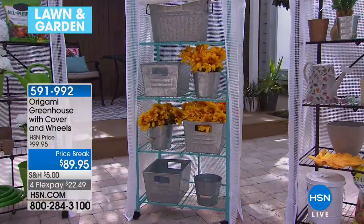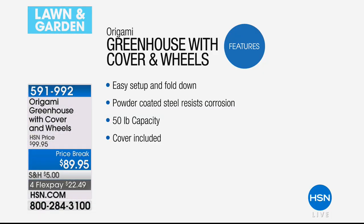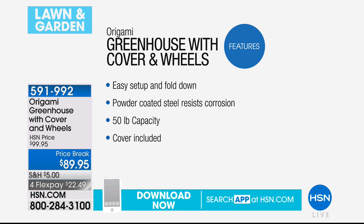So we can really go to town — 50 pounds of capacity. Really easy to set up, no tools — you literally unfold it, it comes folded, you unfold it, you're done. All you do is decide if you want wheels on it or not. Powder-coated steel so it resists corrosion — it is meant for the outdoors as well. You can keep it indoors if you want, but it is built to withstand the elements. Cover is included today.